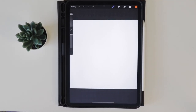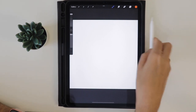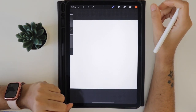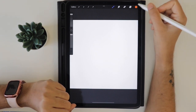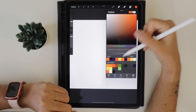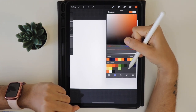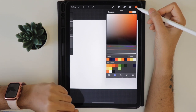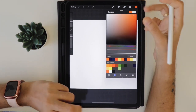Hi friends, in this tutorial we will learn how to draw this jack-o-lantern pumpkin. It will be a very easy tutorial for absolute beginners. I have created two different brushes - a pumpkin shape brush and a sand texture brush - and also created the color palette for this tutorial. Feel free to download the color swatches and brushes from the description box below.